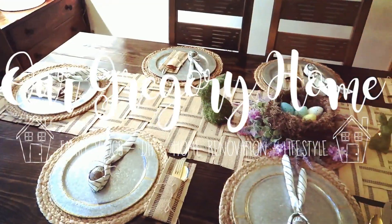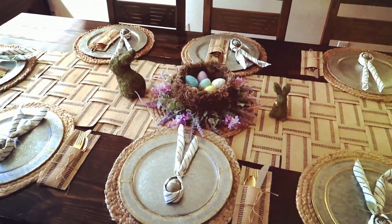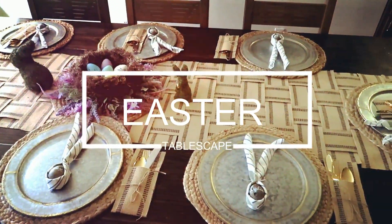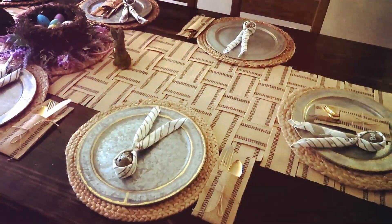Hi guys, welcome back to our Gregory home! Today I'm going to be showing you how I created this very fun and very festive Easter tablescape, how I made this weave table runner, how I made these utensil holders, and lastly how I created these little bunny ear napkins. If you'd like to see how I did it, stay tuned.